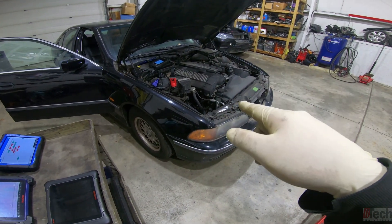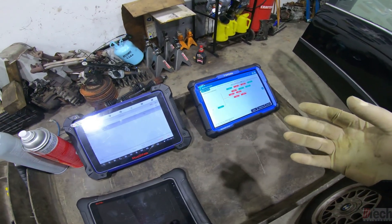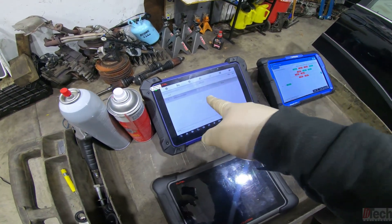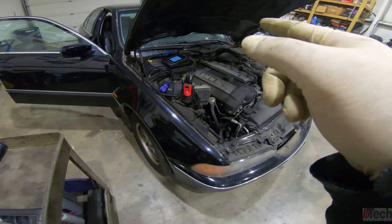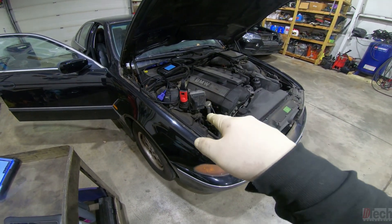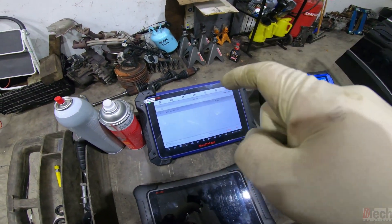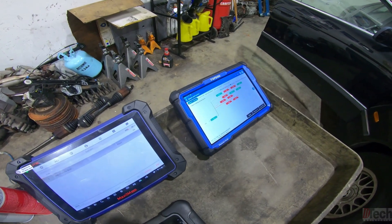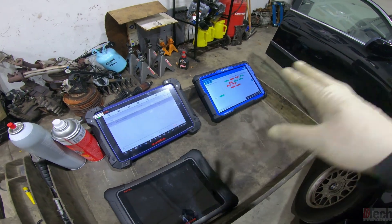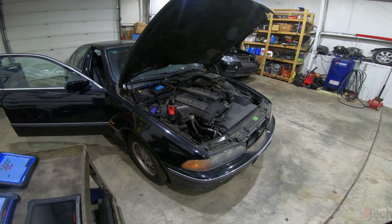It just works right on an older platform that you almost wouldn't expect to see. This situation can get you in trouble — blaming the car for a no-com situation. Imagine what kind of rabbit hole I could have gone down if I never knew it was a scanner problem. Luckily I had this one here to try. I just wanted to make this video to let you guys know to be aware of situations like that.